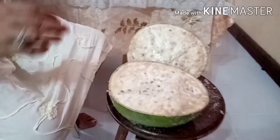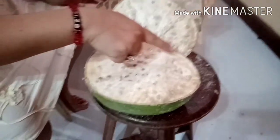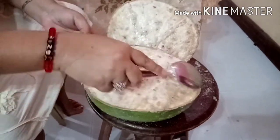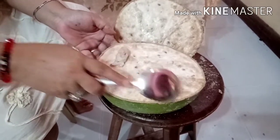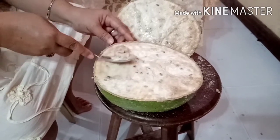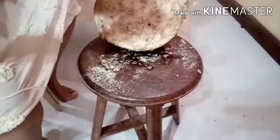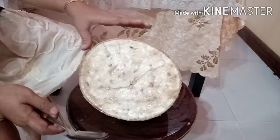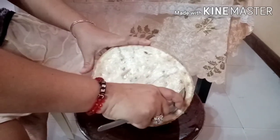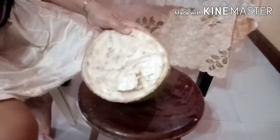Ayan na po siya. Medyo mahirap lang, kailangan talaga ng malakas. Ayan na po yung magiging itsura niya. And then, kakayuri lang po natin yung laman. Linisin muna natin ito, kukunin ang laman. Okay po.